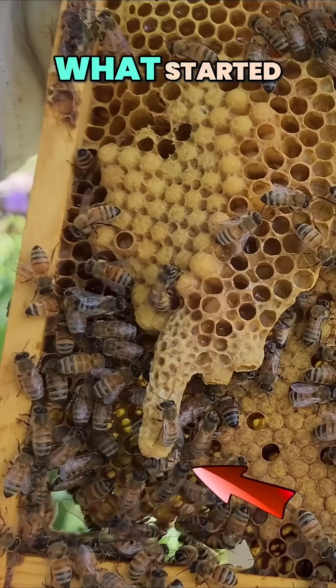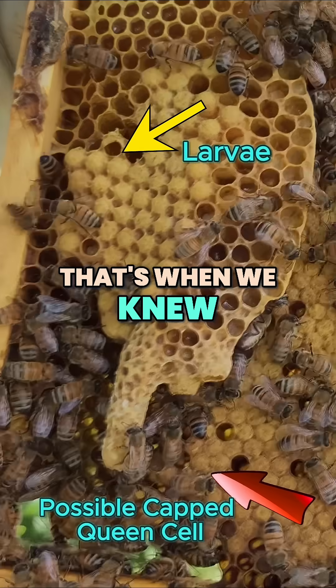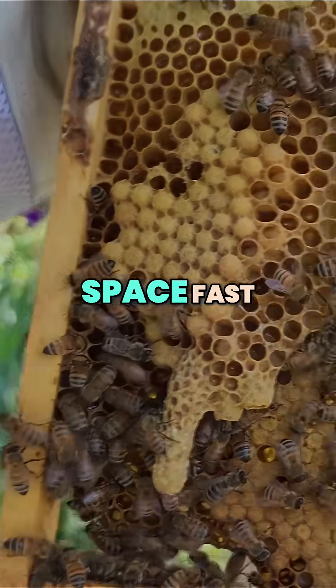Here's a reminder of what started it — larvae, and what looks like a capped queen cell. That's when we knew this hive needed more space, fast.